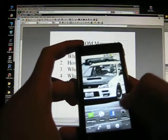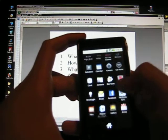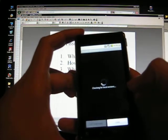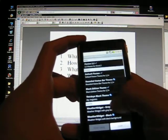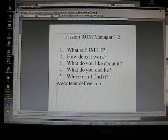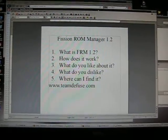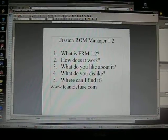There it is — installed. And that's it. Where can I find Fission ROM Manager 1.2? TeamDefuse.com. And yeah, that's my review of Vision ROM Manager 1.2. Go and get it, you'll like it. Dark Onion out.